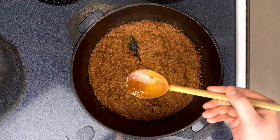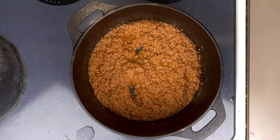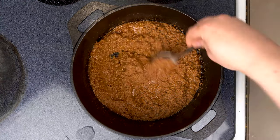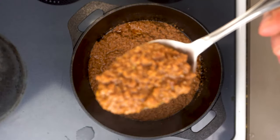The seasoning should be fine if we measured everything, but I'm going to give it a quick taste anyway just to be sure. And that's it — our hot dog and hamburger chili is ready to serve. This stuff stores great in the fridge for up to a week, or in the freezer indefinitely.